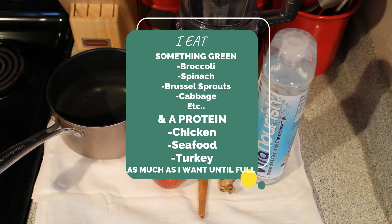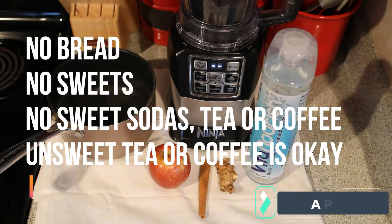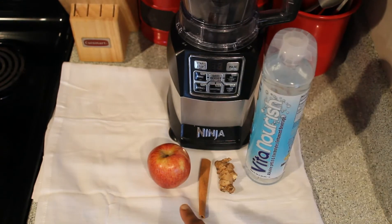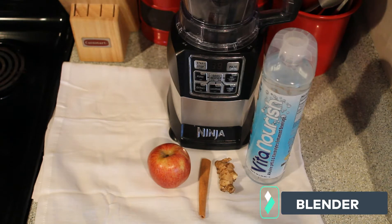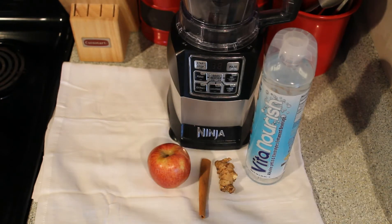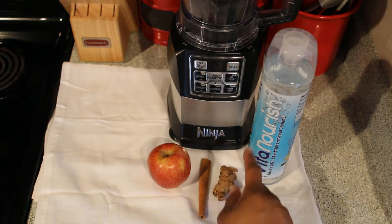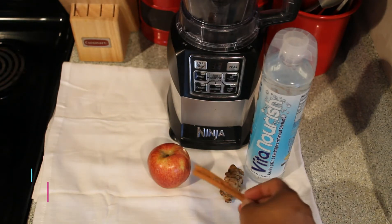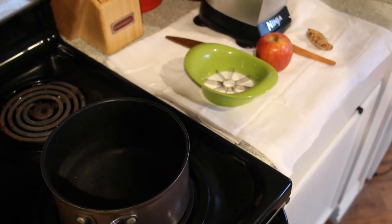If you're interested in knowing where the recipes come from, the link will be in the description box below. First thing you're gonna need is a pot to boil water, some water, just one apple, a blender — I'm using a Ninja, link below from Amazon — a piece of ginger about an inch to an inch and a half, and some cinnamon — powdered or a cinnamon stick.